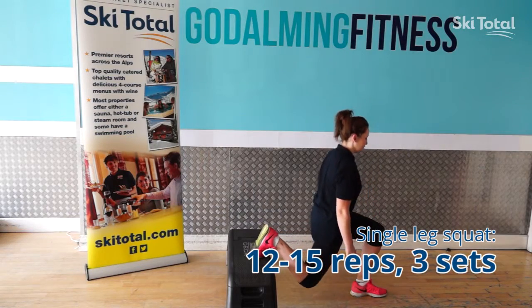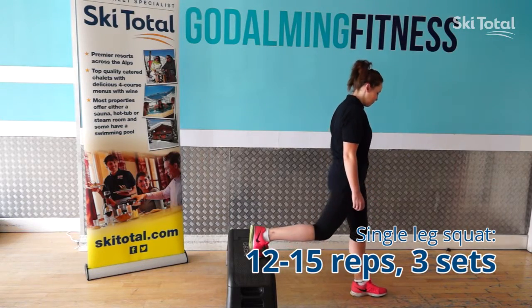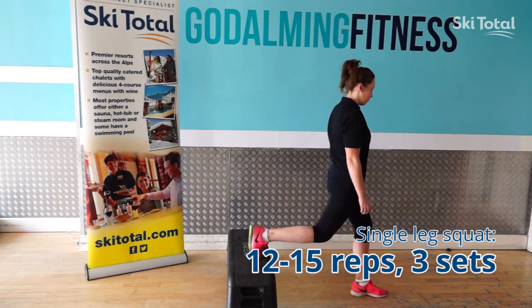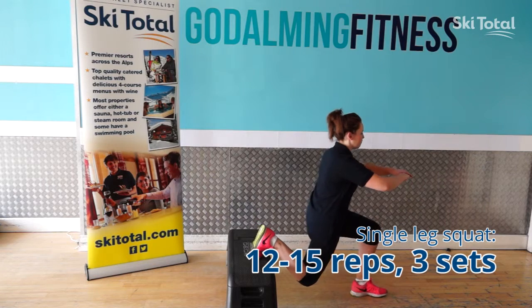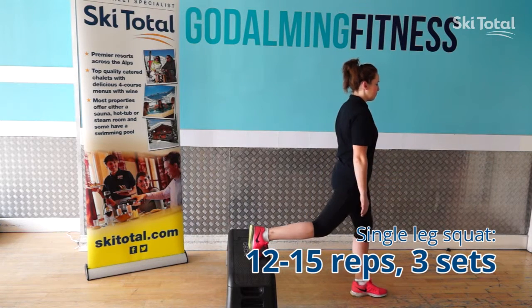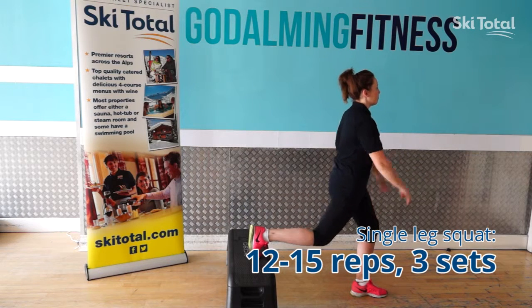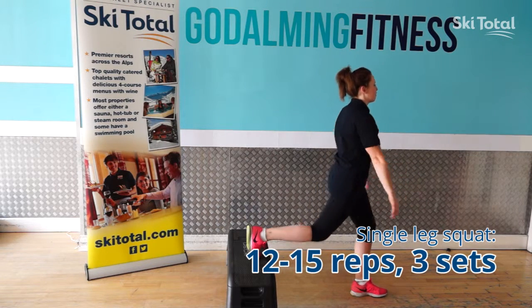The final follow on from the weighted squat is the single leg squat. Helen places one foot on the bench behind and the other foot on the floor, keeping the heel and toe flat, driving up through the heel, remembering to keep the toe, the ankle, the knee and the hip all in line.